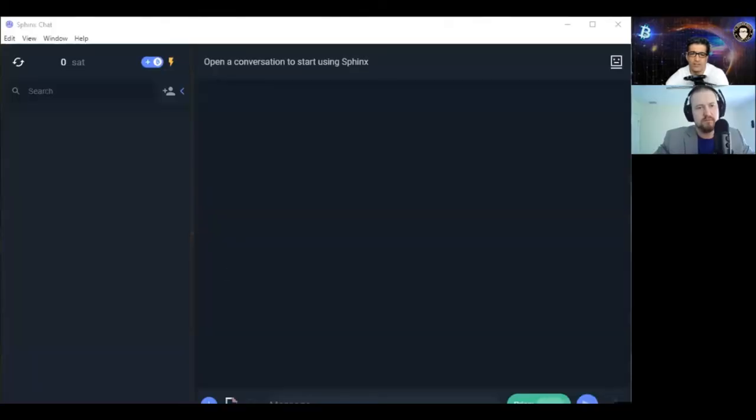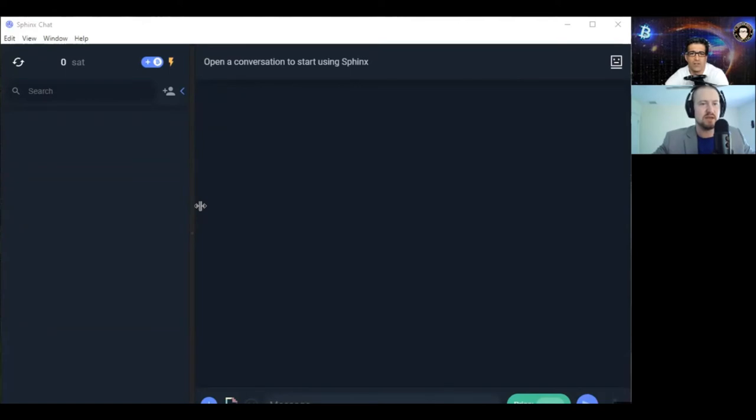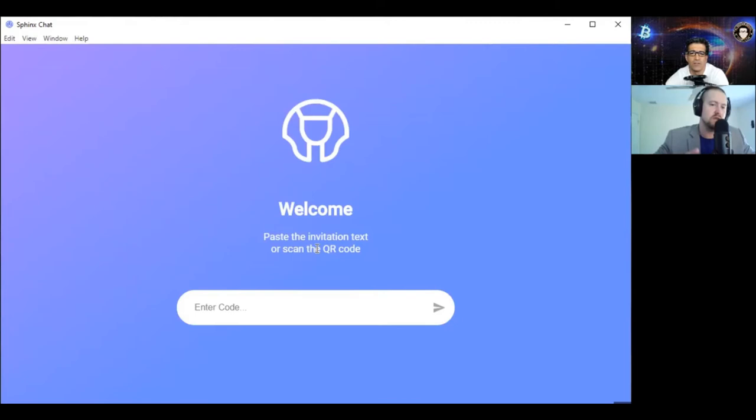What we need to do somehow is forget — log out — we need to forget who you are on Windows. If you do 'remove account' from the edit menu, that might be how you log out. Whatever you used to log in isn't working, so we're going to remove the account because we need to paste that backup key. Oh yes — here it says 'enter code.' That's where you paste the stuff from Android into that enter code box. You should stop screen sharing before you do this, so your keys aren't on the video stream.